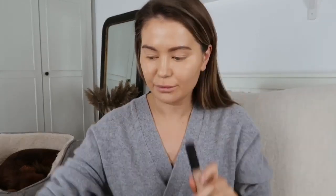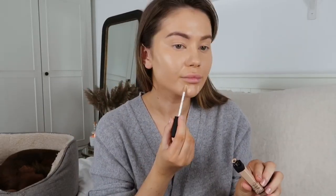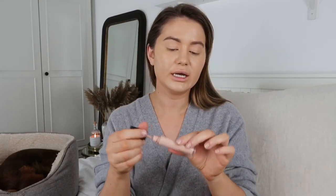The NARS foundation is great for coverage, and I always go over the top with my NARS Radiant Creamy Concealer in the shade Custard — both in the tube and in the little pot. For under-eye concealer and any bits I want to make stand out, I always use my Laura Mercier Flawless Fusion concealer in shade 1C, which is quite pink.